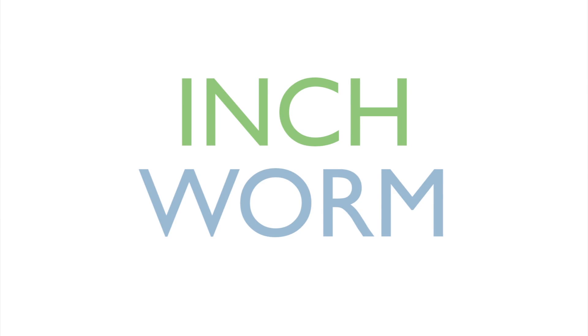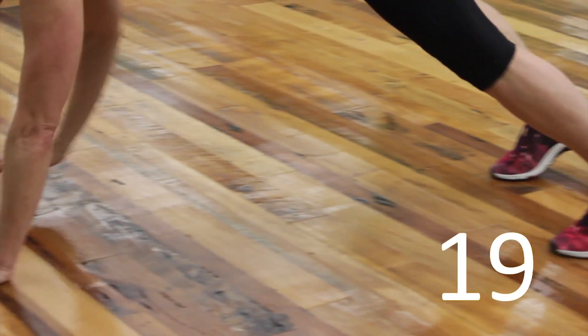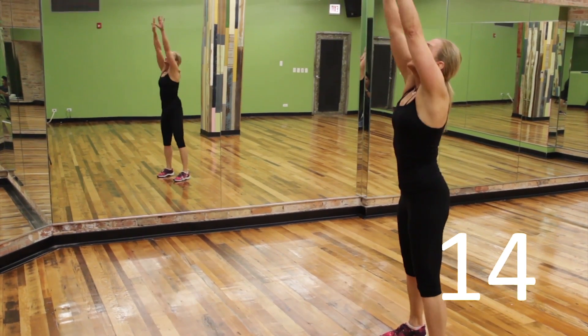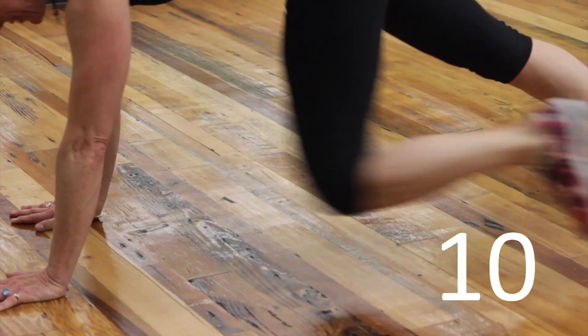The Inchworm. Start on your feet, reach to the sky and walk down out into a plank and back in. Perform four knee drives as you're in the plank. You'll do as many as you can within the 20 seconds of this Tabata workout.